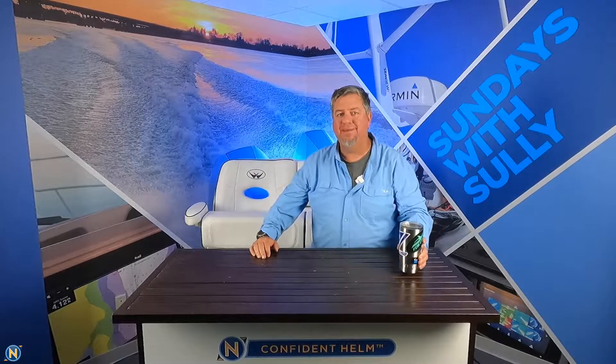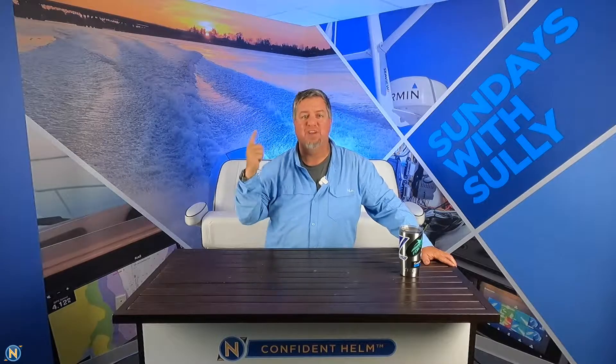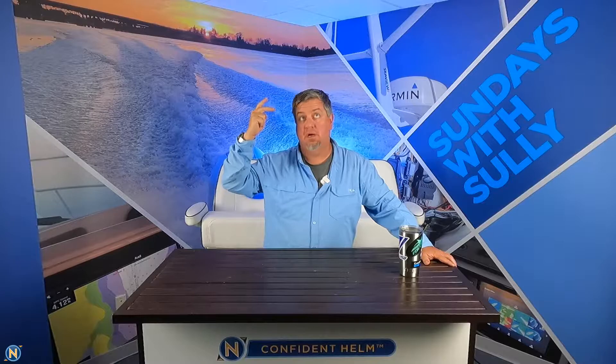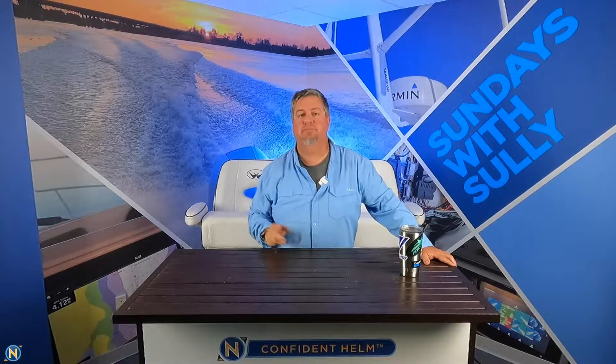Welcome back, everybody, to another episode of Sundays with Sully. If you haven't done so yet, you guys know the spiel, but I gotta say it anyway — like, subscribe, share, follow on YouTube, Instagram, Facebook at Navtronics. All right, that's out of the way.